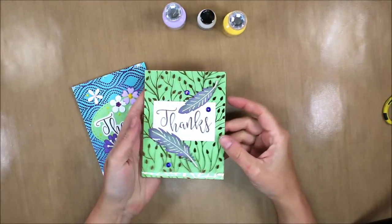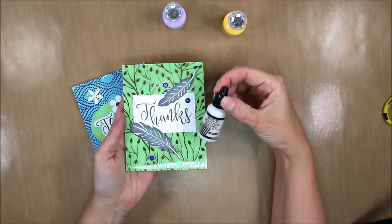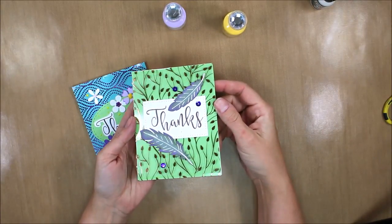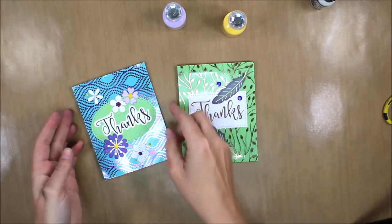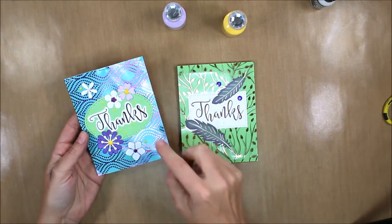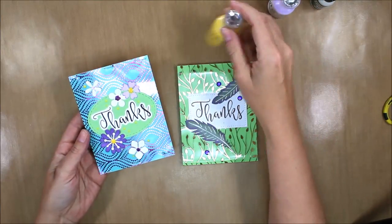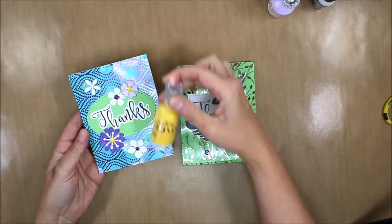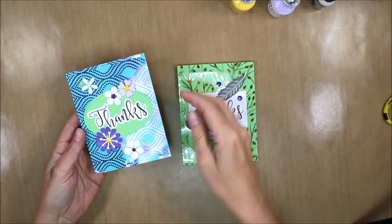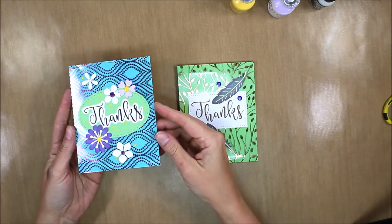Here you can see I added some extra things at the very end. I have three purple sequins on this card with some Ranger Multi-Medium Matte adhesive — it just needed a little extra something. On my other card, you can see those two additional flowers I die cut out of white 85-pound soft finish cardstock from the Bunch of Flowers One die set. I added some Pale Periwinkle to the center of one flower and then added quite a few drops of Dandelion Yellow all around to finish off that card.